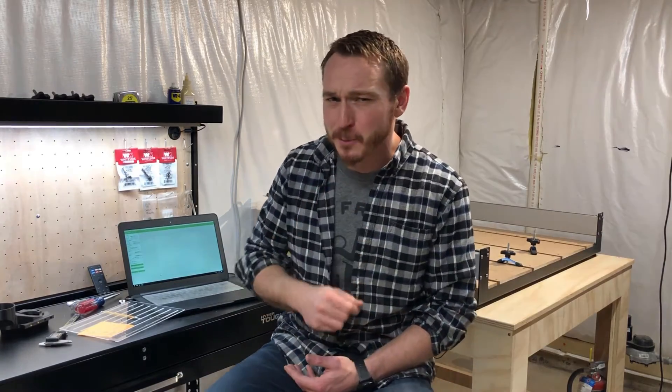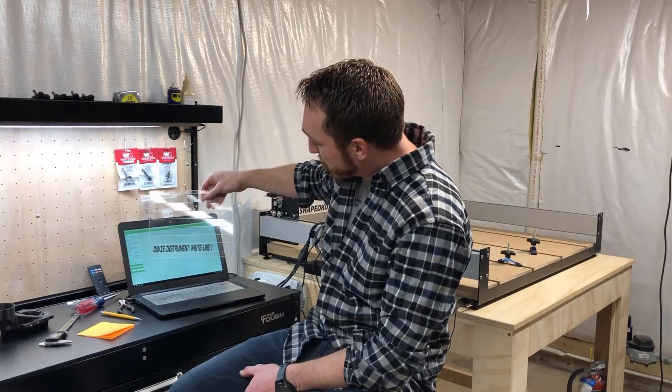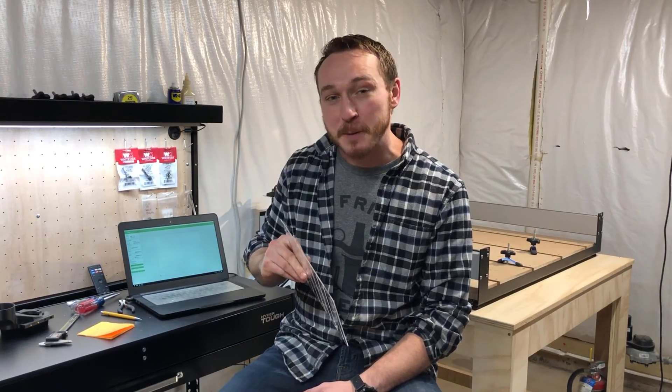One more thing — I went upstairs and got on the GrafTech vinyl cutter and made a little name plaque for this. Since it's going into a public school environment, I printed a label reading 'Davis Instruments Right Line 1' with the last name Davis — that should help her keep track of it when she's using it every day. Thanks for coming along on this journey. If you liked what you saw, hit that subscribe button, leave a comment below, and we'll be back with more cool Shapeoko projects.